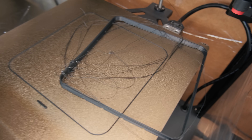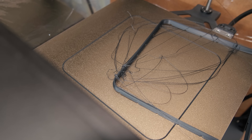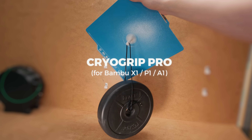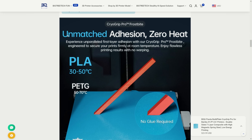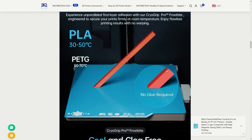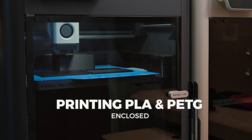There is no doubt that you have at least once experienced failing prints due to poor bed adhesion. This is where the CryoGrip Pro build plates come into play. It promises not only unmatched first layer adhesion but also low bed temperatures that would finally allow printing of PLA and PETG without any issues.